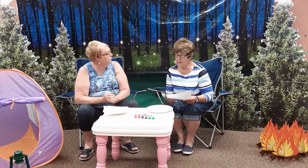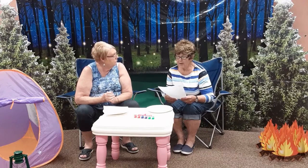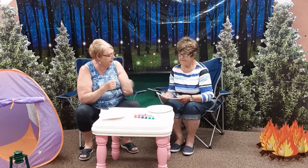Today we are going to make a copy of Earth and put our handprint right in the middle. So, what do you think we need to pull out of our kit today, Sherry?